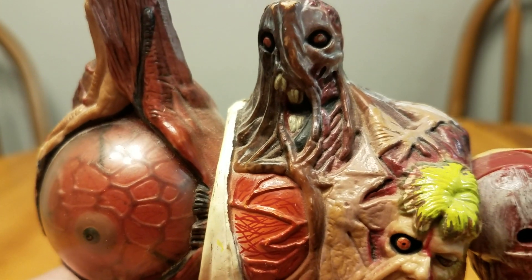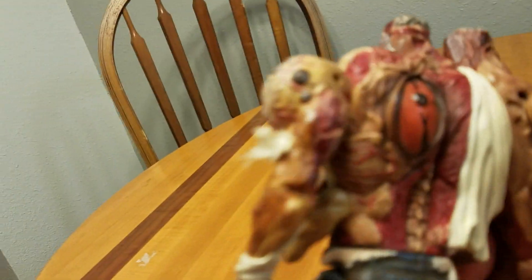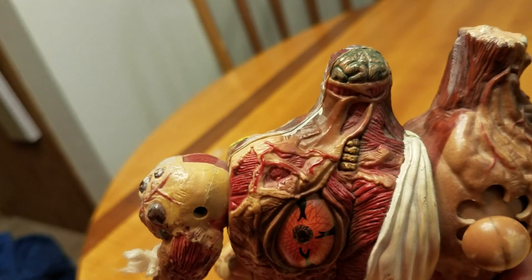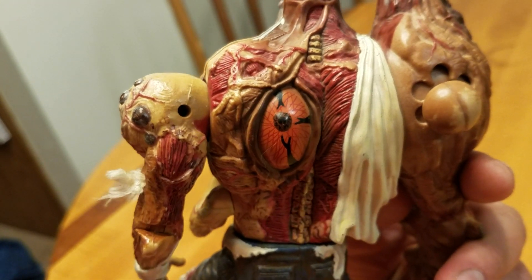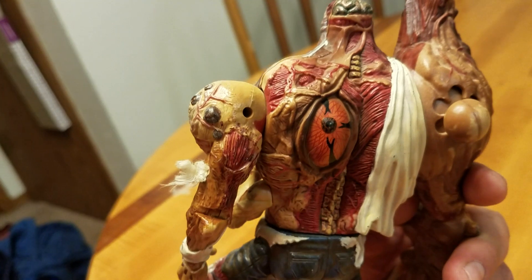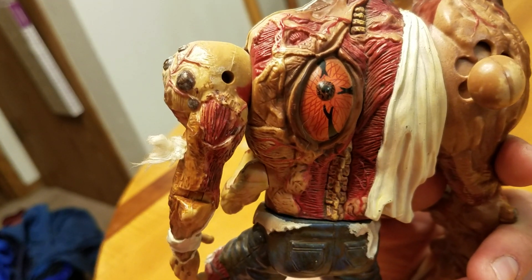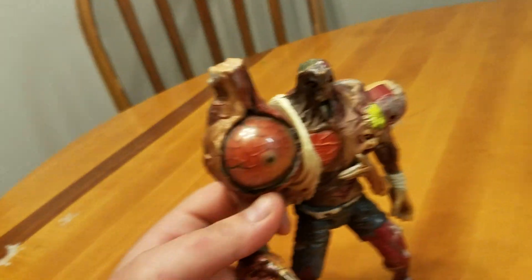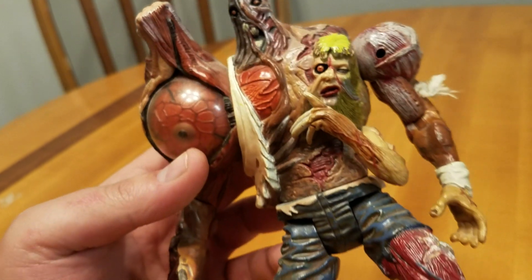You can see messed up, distorted teeth, but also ripped flesh and skeleton forming. He's even got the brain. You can see the spine. The main thing about this creature is the eyeballs. He's got an eyeball on his back, an eyeball on his arm, an eyeball on his chest. There are two eyeballs on his head — the other eyeball's right there.